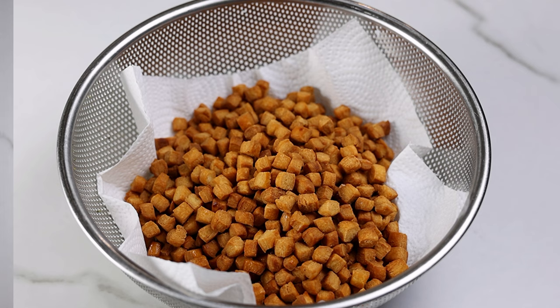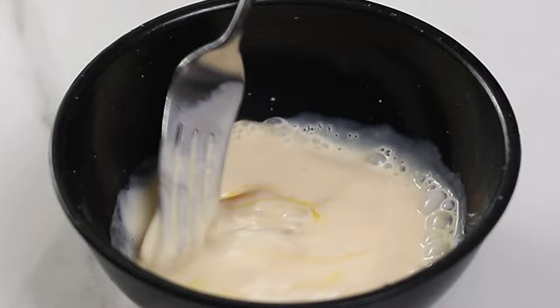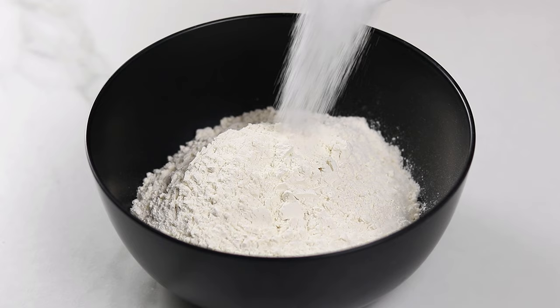To start, gather all your ingredients and then to a small bowl you're going to mix the egg and the milk. I usually use evaporated milk for chin chin because it comes out richer, but you can use any milk you prefer like whole milk or you can even use water. When it's combined set the mixture aside, and then to another bowl you're going to add some flour, sugar, salt and nutmeg.